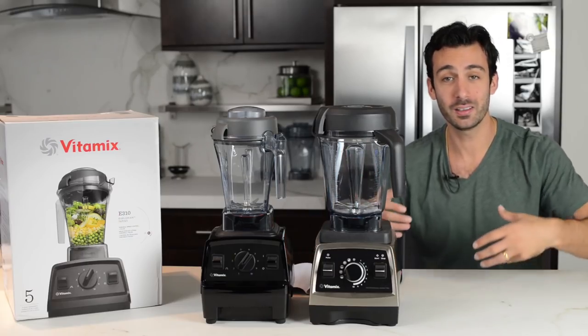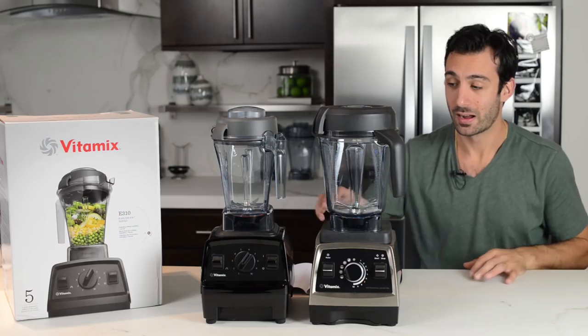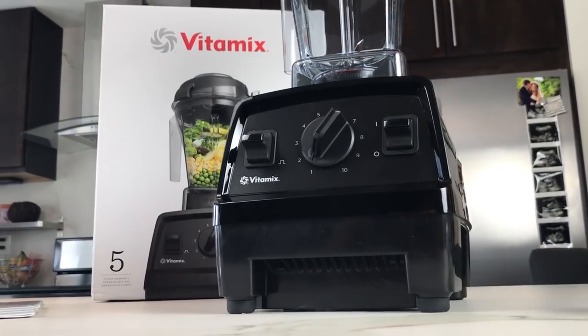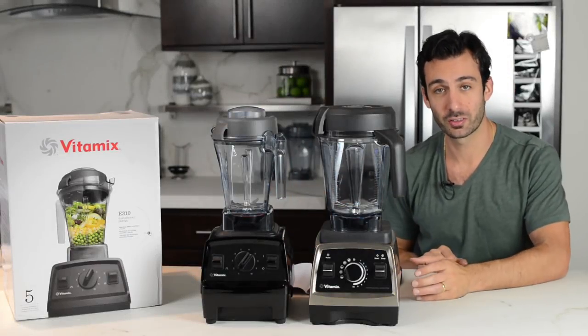First of all, the body. The body is similar; they look similar. I think the Explorian E310 is sort of a combo between the old C series 5200 — if you remember those — and these G series. From the sides, you can see a difference.